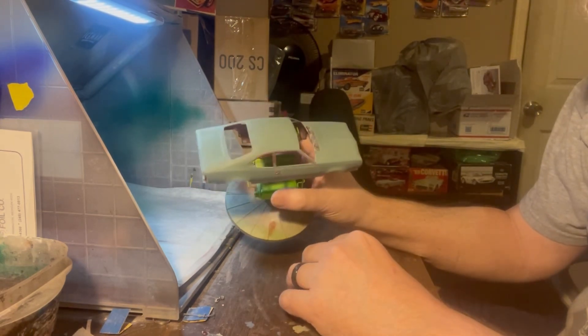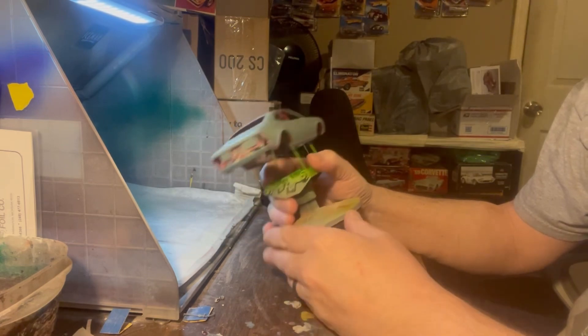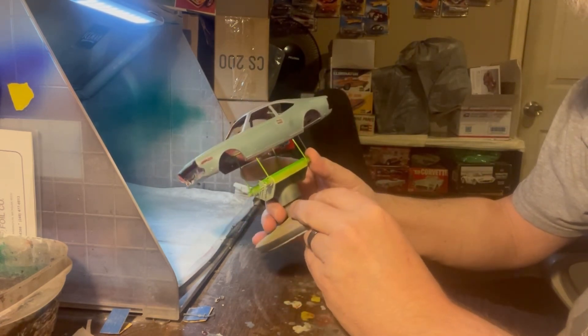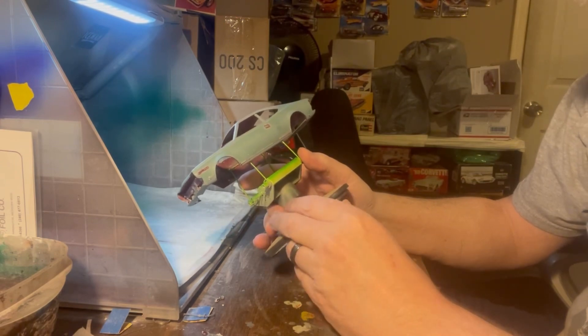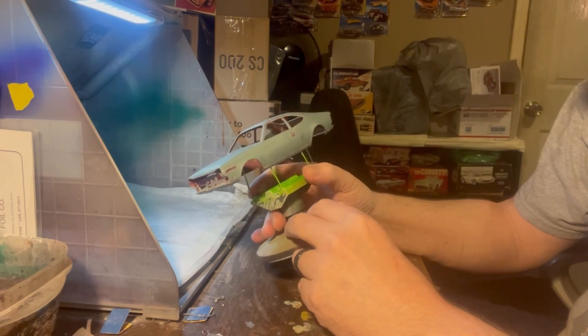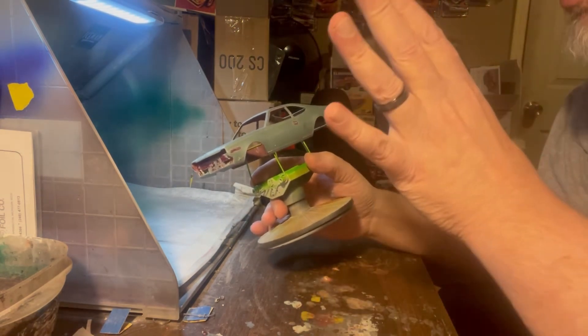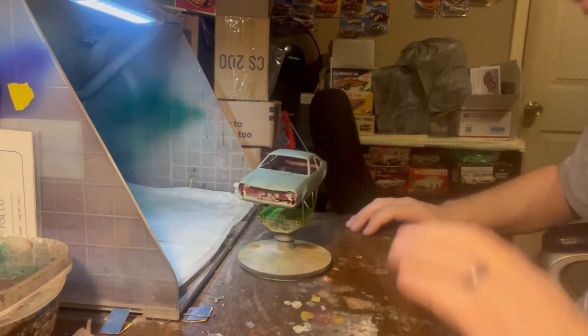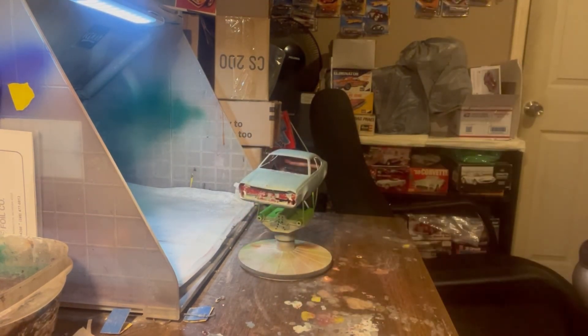We've got it ready for primer. We had to strip it with alcohol in an alcohol bath for several days. Then we took it out, cleaned it up real good, went through the sanding on it, and got it slick enough for the primer to stick. So we're going to be priming this thing here.